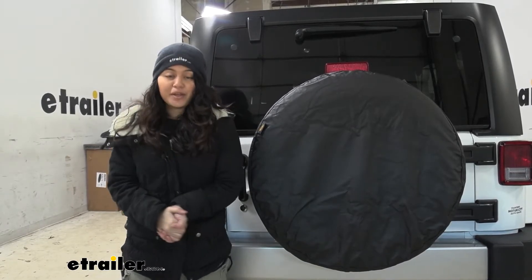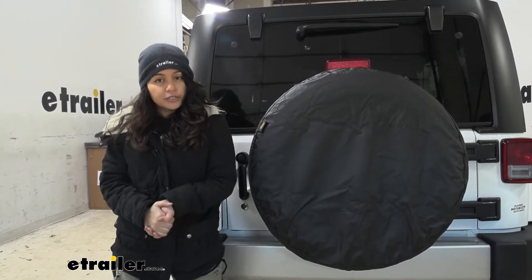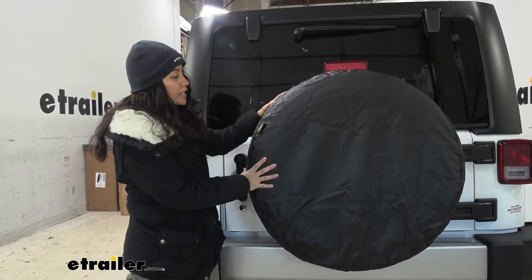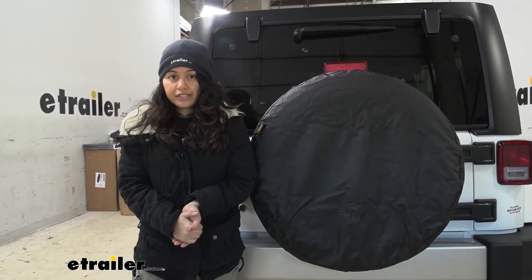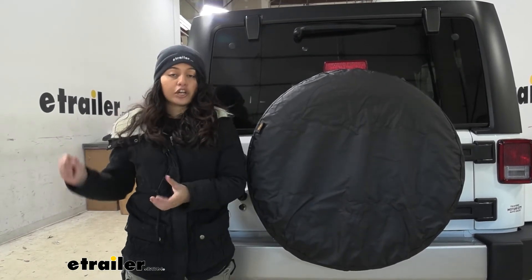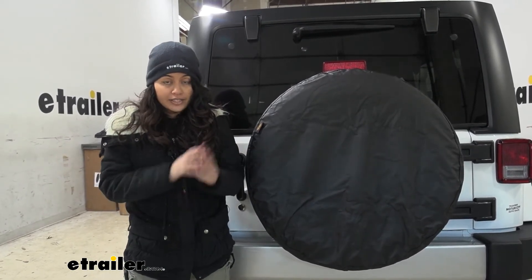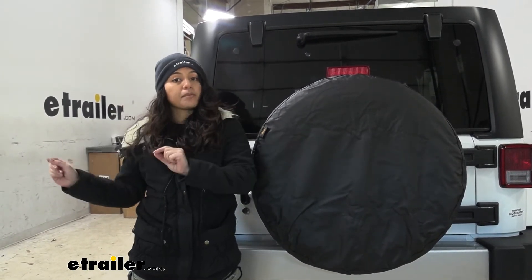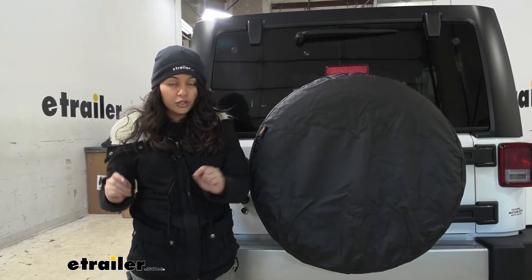The size options, of course, depend on the size of the spare tire behind your Jeep or on your trailer, wherever you want to use these covers. The size I have here is 255/70-18 and I'm using the cover in extra large. We actually have the exact spare tire sizes on our product pages, which will help you match up which one works for you.